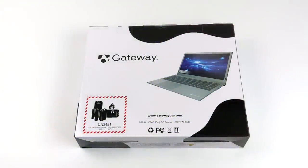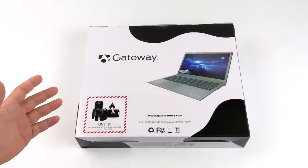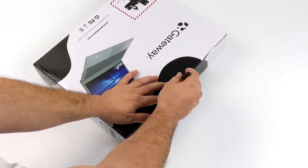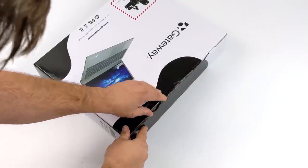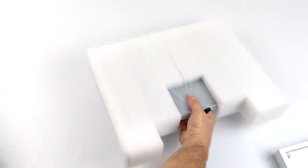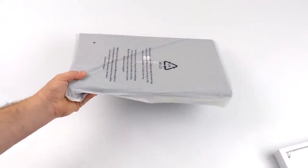Hey, what's going on everybody? It's ETA Prime back here again. Today we're going to be taking a look at a $250 Walmart laptop to see if it would be worth picking something like this up. Now the first thing you might be thinking is, this is a Gateway laptop — I thought they were out of business. A couple months ago I actually thought the same thing, but it looks like Walmart may have acquired the brand and they've been selling a ton of these Gateway laptops. I did a review on one with an 11th gen i5 CPU that turned out to be a pretty decent bargain, so I figured we'd go ahead and test out one of the cheaper ones coming in at a $250 price tag.